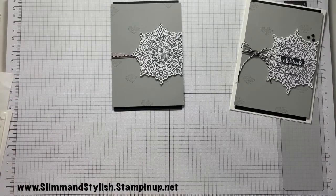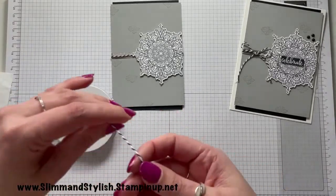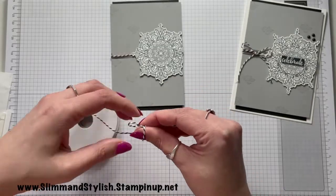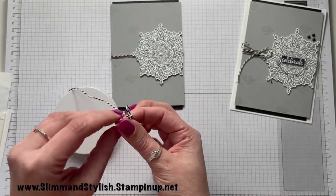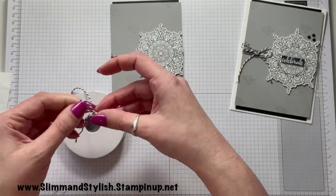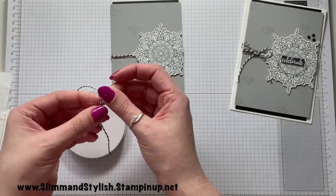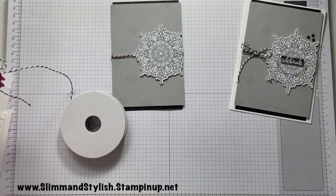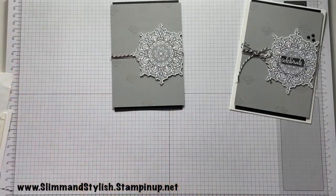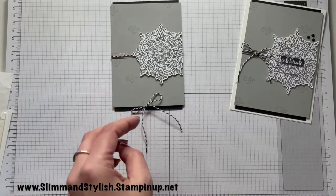Finally, a little bow — I say finally, we've still got to put the sentiment on, which is actually the biggest part, so we've still got some heat embossing to do. There's my bow — nice and simple — and I'll just grab a glue dot to adhere that onto the card.